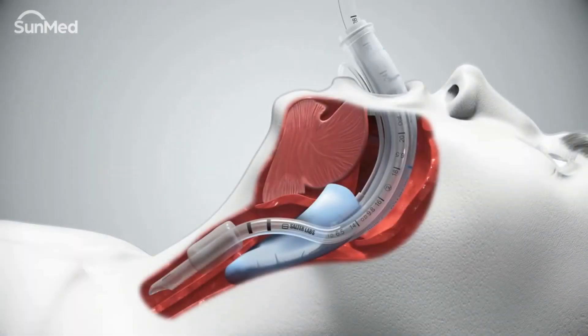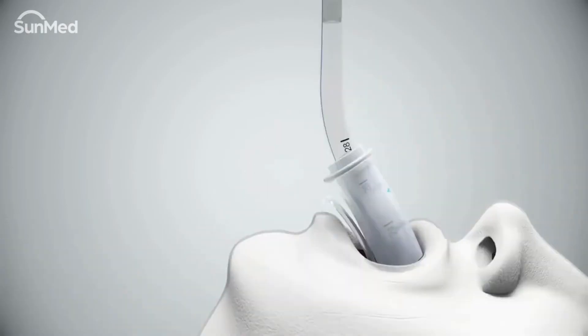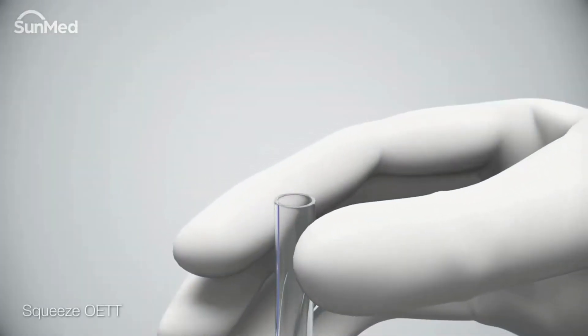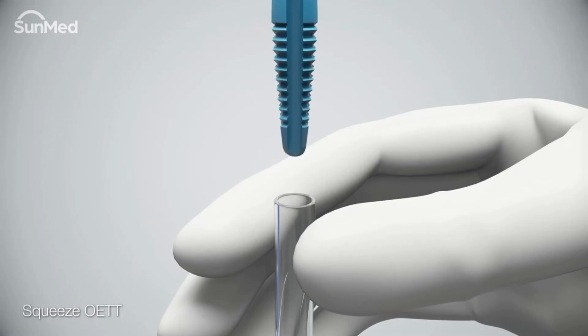To remove the AirQ3 airway, select the appropriate removal stylet size. Remove the endotracheal tube connector. Next, position the proximal portion of the endotracheal tube between the index finger and thumb and leave enough space for the tip of the removal stylet.